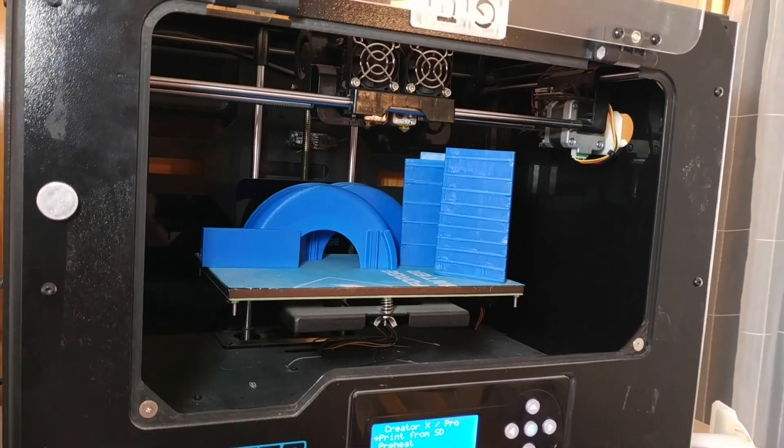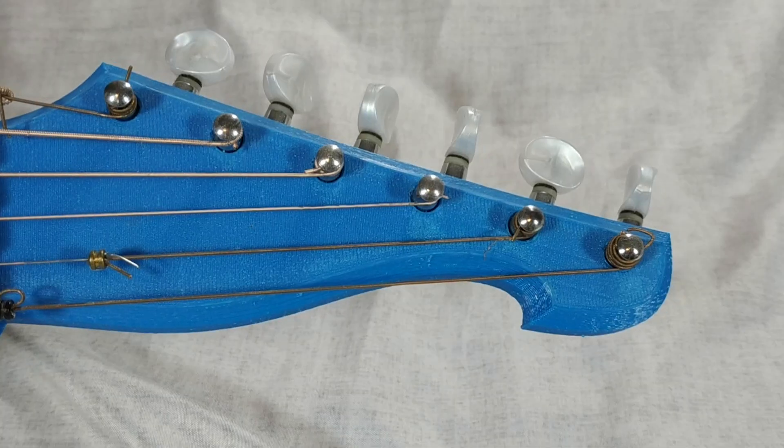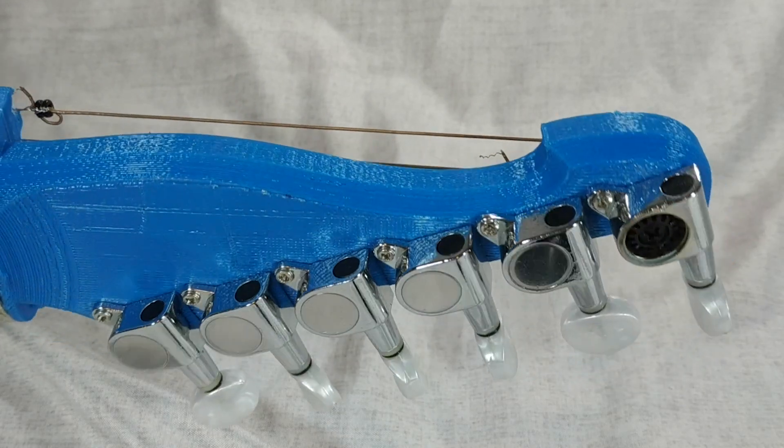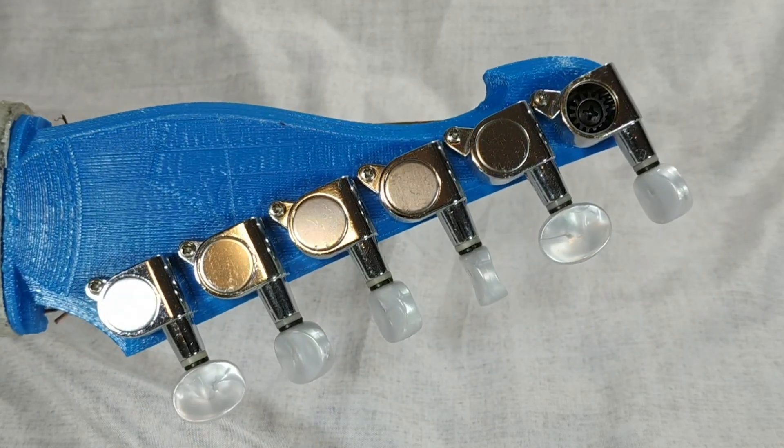For a while I wanted to 3D print tuners for a couple reasons. Mostly because I like to 3D print musical instruments and I like it to be fully 3D printed. Also because I can better integrate them in my designs and save some money on buying tuners all the time.